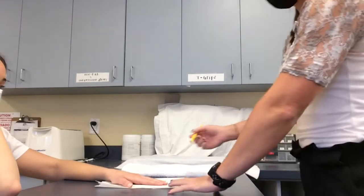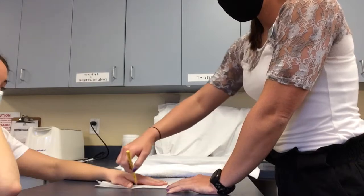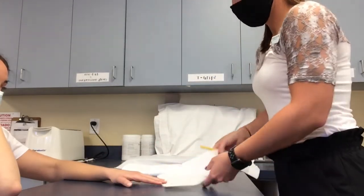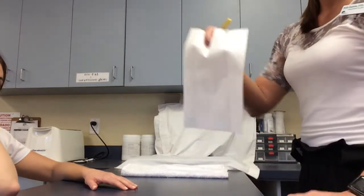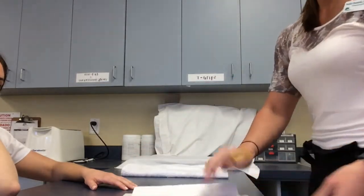First, trace the patient's hand over the paper towel to give yourself a pattern if needed. Place the paper towel over the thermoplastic and trace again. Once traced, you can place it in the hot water to heat it up, then remove it from the water to cut out your pattern.